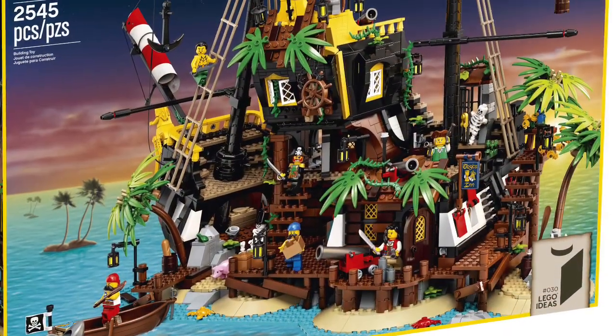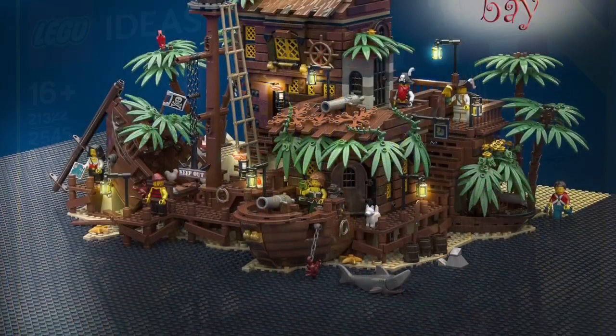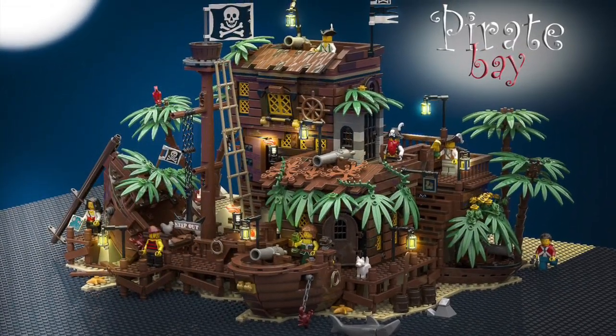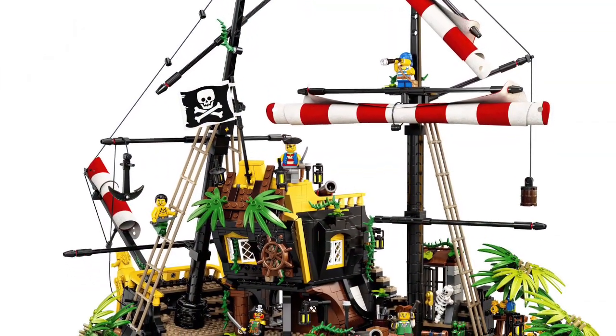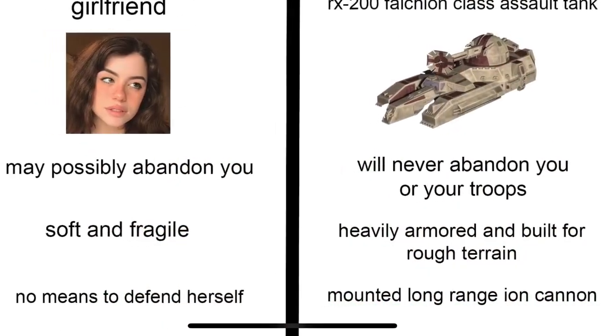That is what I think of the set compared to the original Ideas project Pirate Bay. The original one seemed much more like a fort, and I'm not sure if I like that more or less. I like how this one stays on the ground but also how it can transform into the ship — it really looks like a beached ship.